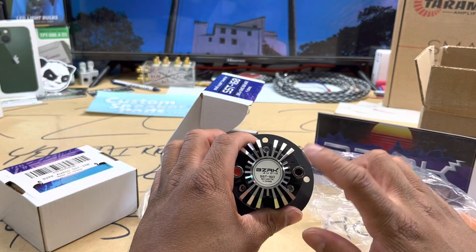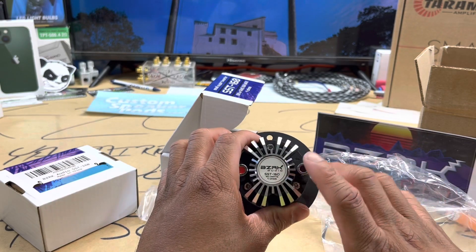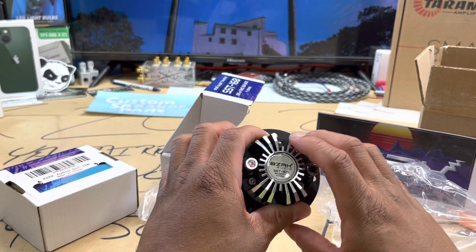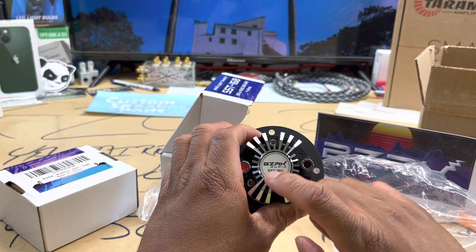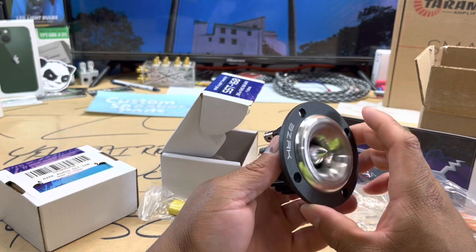BZRK — I've been calling it 'Berserk,' I don't know if I should do that, but I'll keep going. Y'all see that right there: SST-160, 80 watts RMS at a four-ohm load.